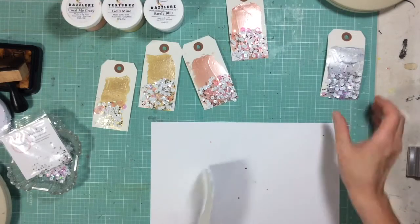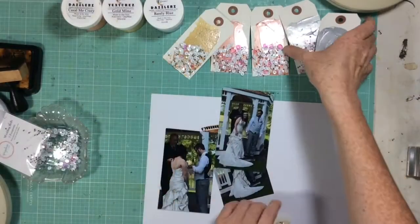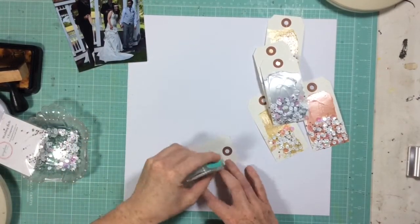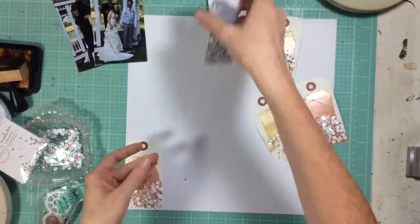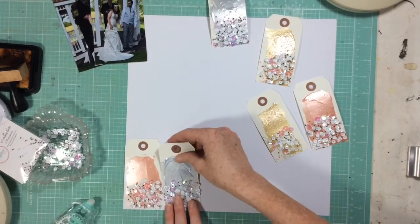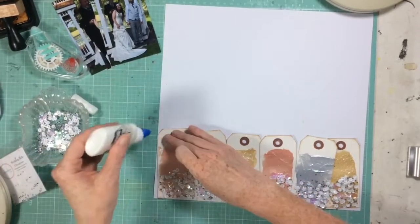So here we have all of our tags dried and ready to go. Don't they look beautiful? Now I wanted to make sure that no sequins were going to fall off with these tags, so I am really just attacking them — smacking them on that paper — to make sure that any sequins that were loose and not attached to the Dazzlers were going to fall off. Banging them around and kind of abusing those tags really did work, because I did this layout maybe two or three weeks ago and the sequins stayed on beautifully.